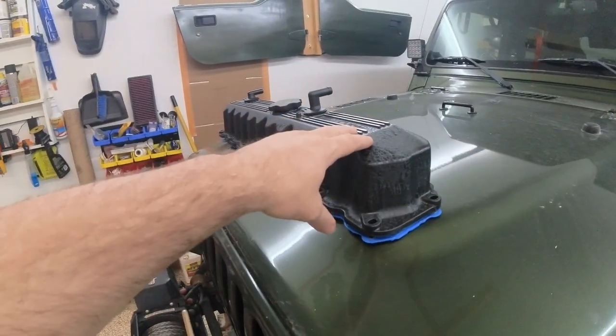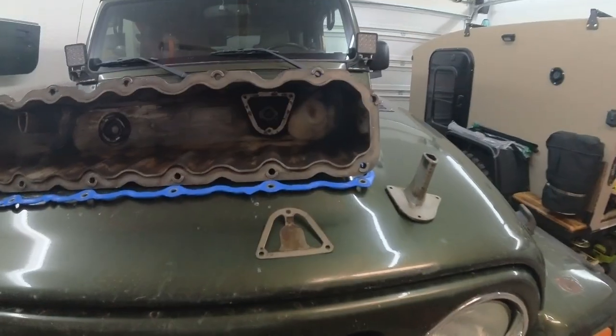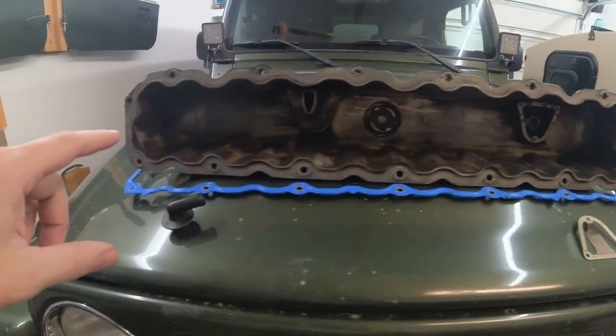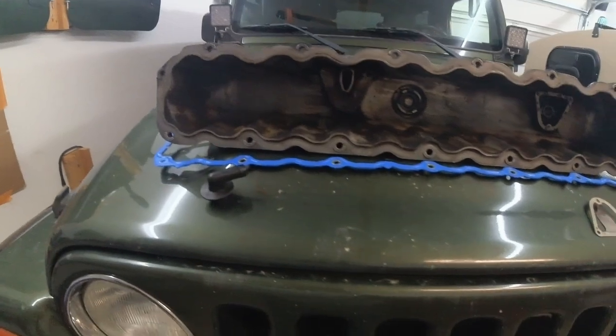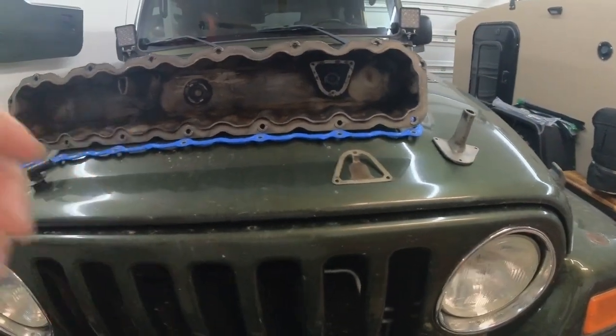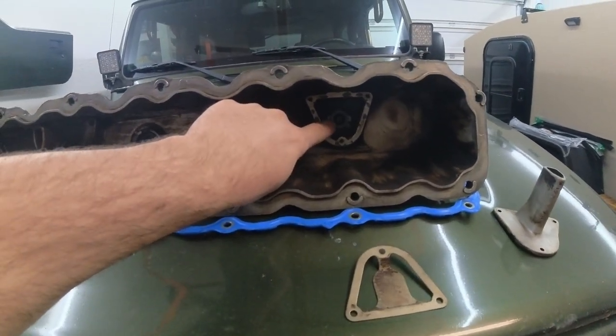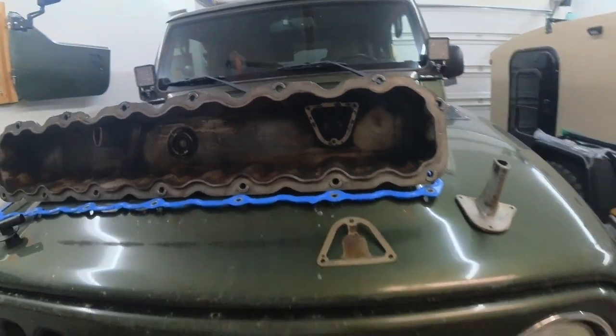This is up in '91, so it's not an '06 — it's different. Jeep used a CCV system on basically every 4.0 out there, so it's not a PCV, it's a CCV, which is consistent ventilation. See here, there's a tiny little pinhole, and that's what it is — just consistently doing it. It's a Chrysler thing.